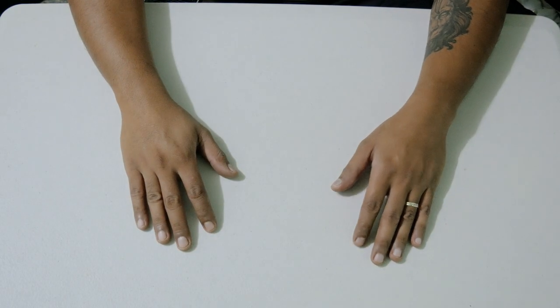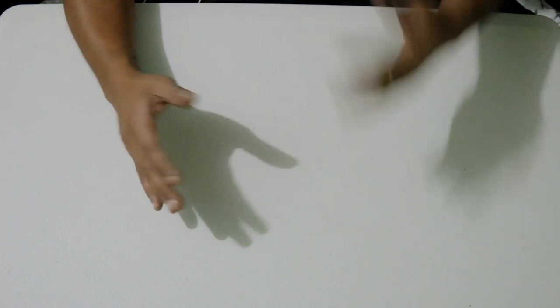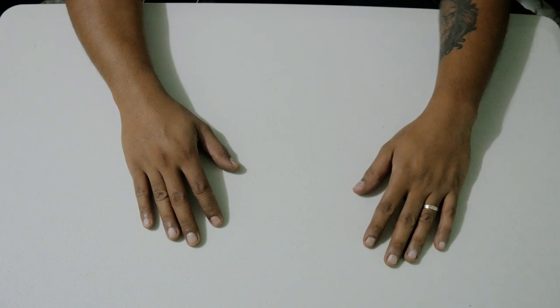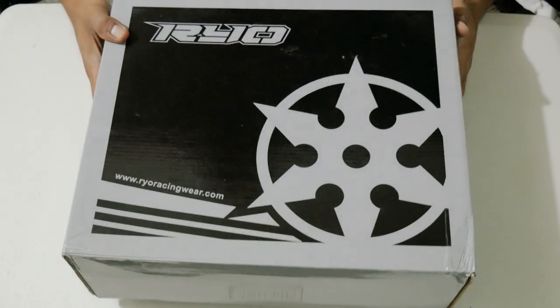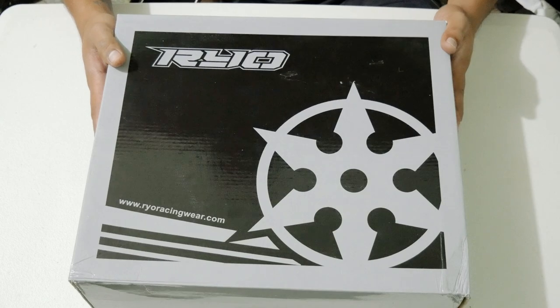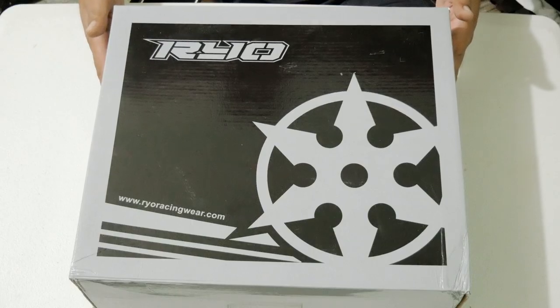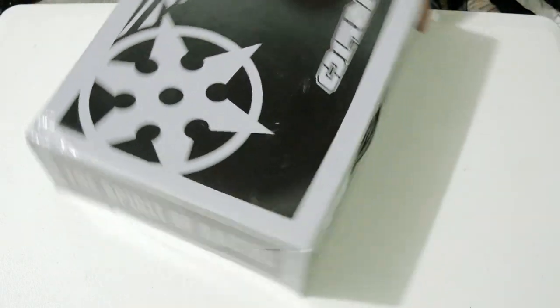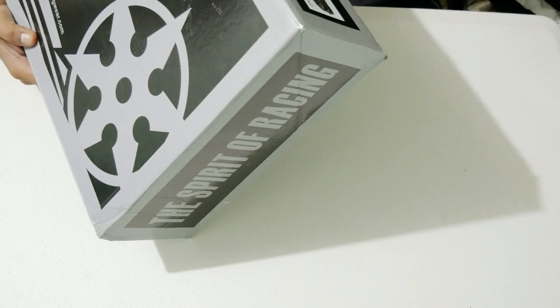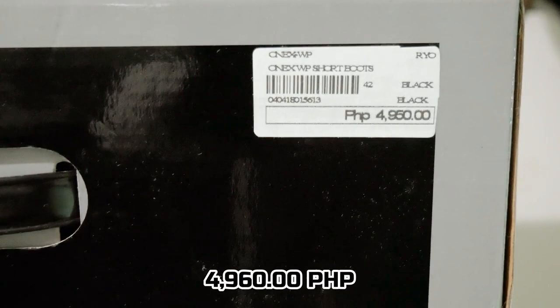Hi guys, what's up, this is Raider8 and for today's episode I'm gonna show you the pair of boots that I got. On my previous vlogs I mentioned that I bought my boots. Yep, this is the boots that I got. The brand is Ryo. If I'm not mistaken this is a Taiwan-made brand and I got this for 4,950 pesos.